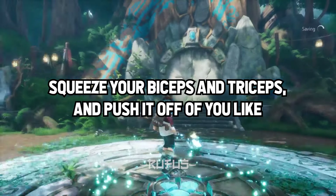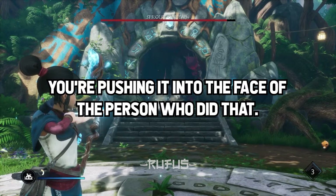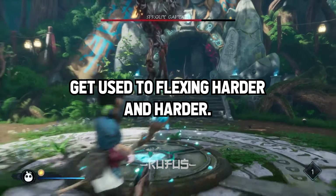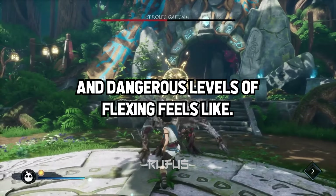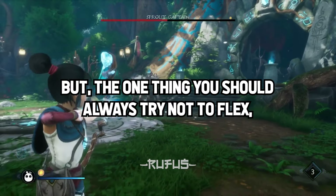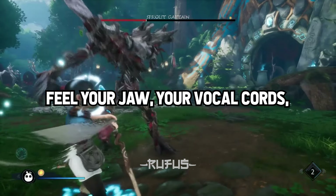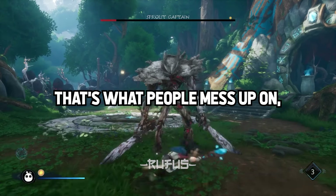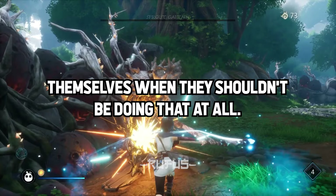Squeeze that barbell as hard as you can. Squeeze your biceps and triceps and push it off of you. If you're a noob, slow down and gradually get used to flexing harder and harder. You don't want to pop or tear something if you aren't used to what good and dangerous levels of flexing feel like. But the one thing you should always try not to flex are your neck and head muscles. That's what people mess up on — they flex with their faces and neck as they exert themselves, and they shouldn't be doing that at all.